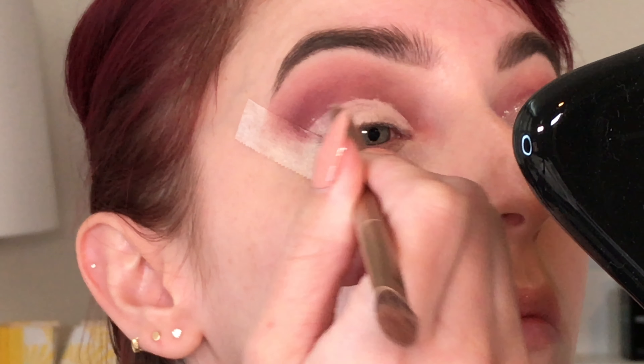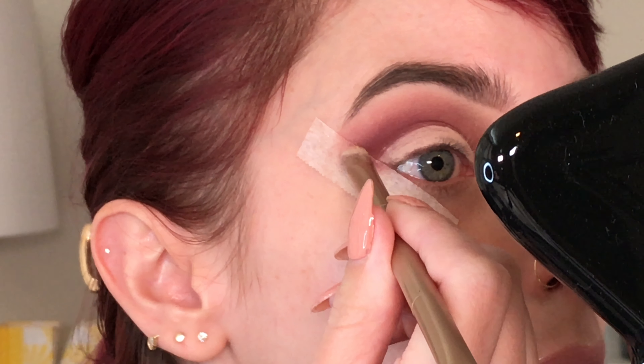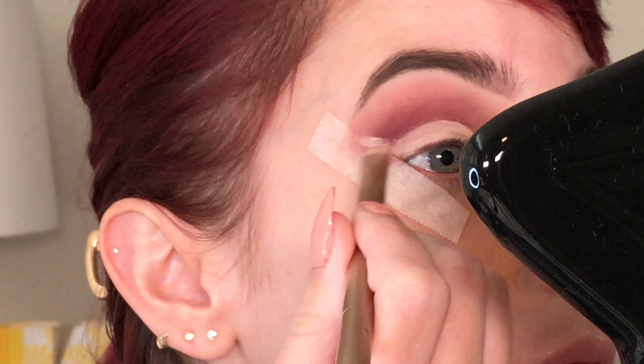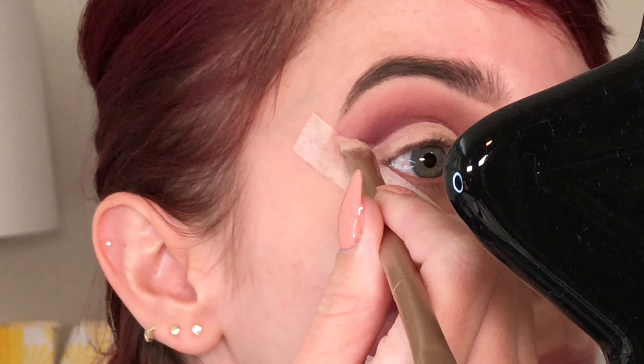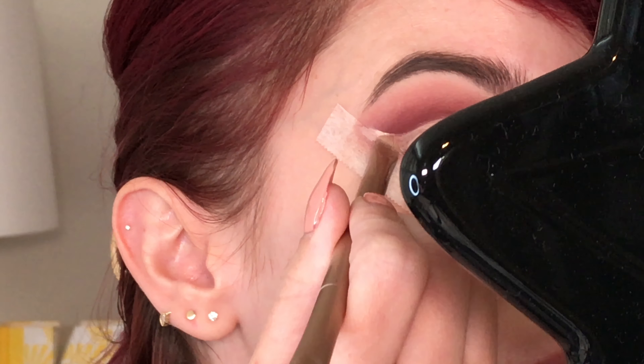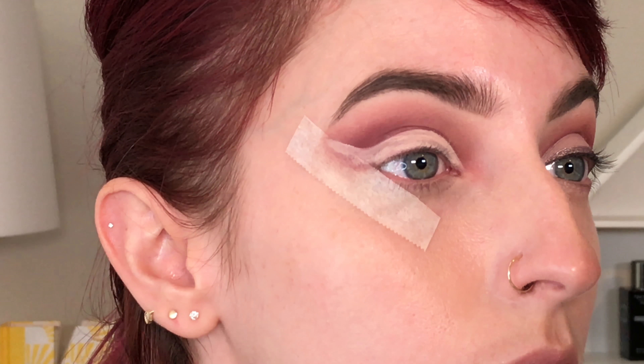The brush I'm using is actually from the Urban Decay Naked 2 palette. I usually find brushes in palettes to be quite useless from any brand, not just Urban Decay. But this one I particularly like for cutting my crease — I like the density of the bristles, and it's still flexible so I can get it to do what I want.